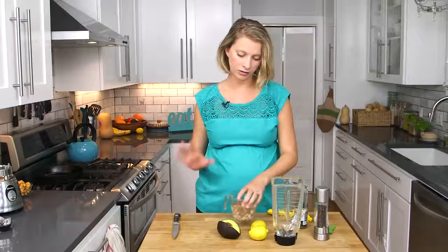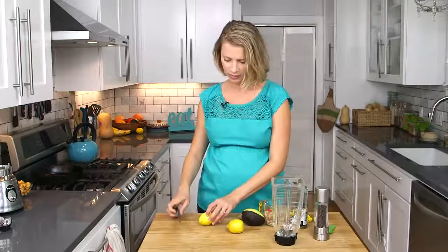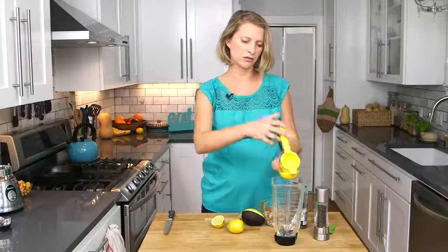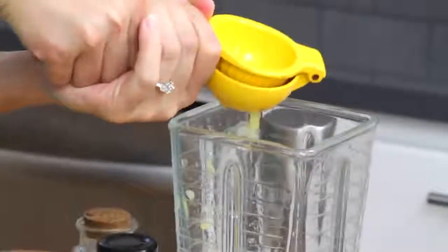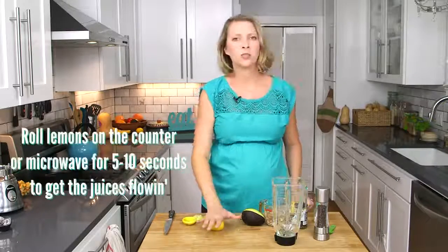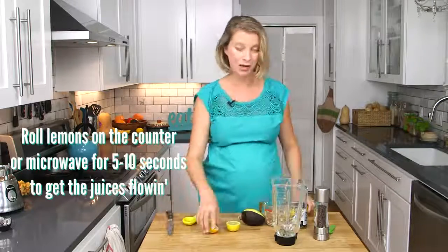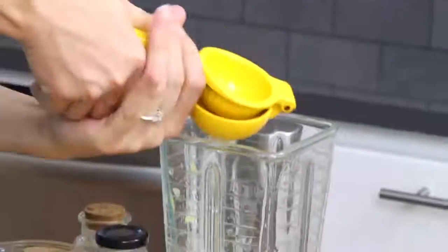First we're going to put our liquids into the blender, which is mostly some lemon juice. You want about a quarter cup, which seems like a lot, but this is going to make enough dressing for a couple of big salads. Depending on how juicy your lemons are, that could be one lemon, or you might need an extra half, or if they're really barren, you might need two whole lemons. Let's just wing it.